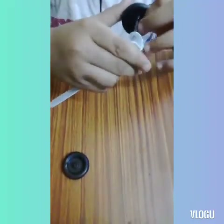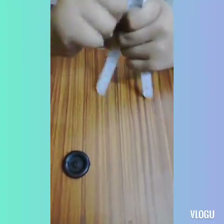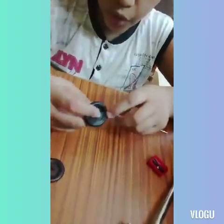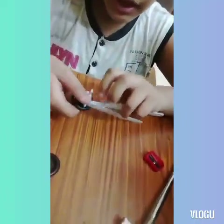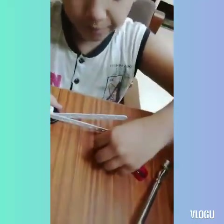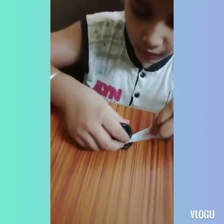Now we have to apply it with the power, and we will take a piece of this size. We will take a piece of this size, but I have to fix it at first, then fix it at the other place. Now we will put this nut in the middle place.